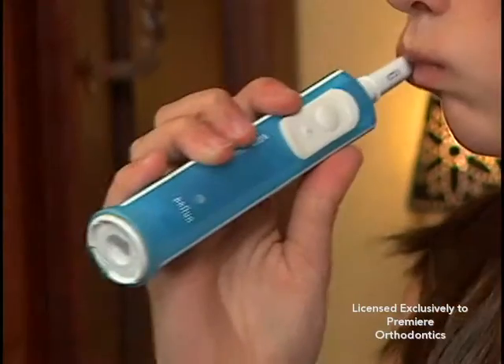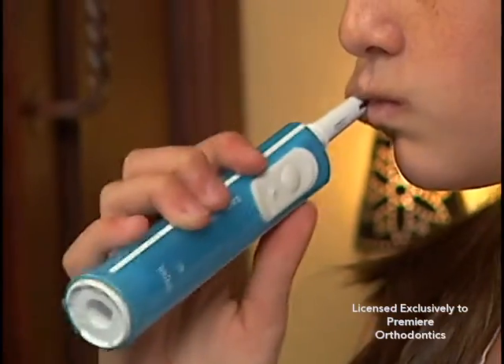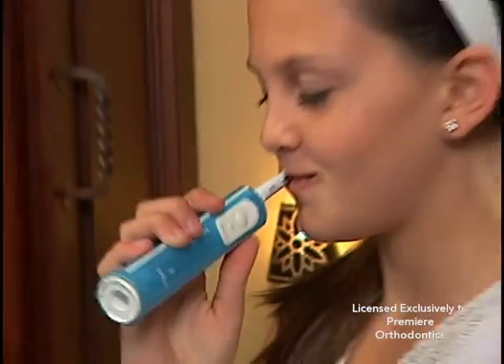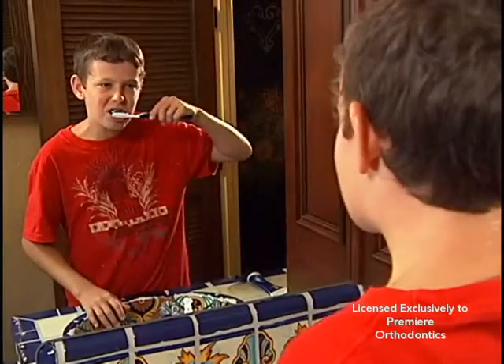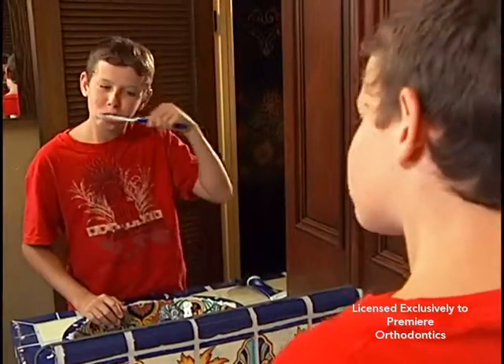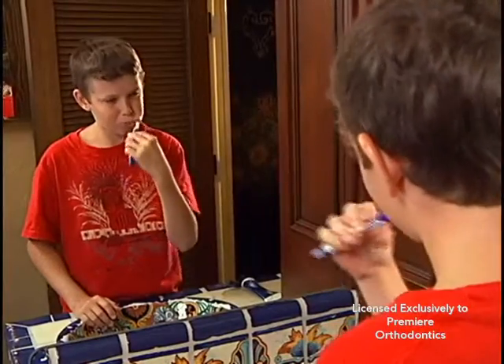An electric toothbrush is the most effective type of toothbrush available with or without braces. Typically, these brushes vibrate at 30,000 times per minute. We highly recommend this type of toothbrush. If you do not have an electric toothbrush, we suggest using the soft bristled orthodontic toothbrush and a water pick.